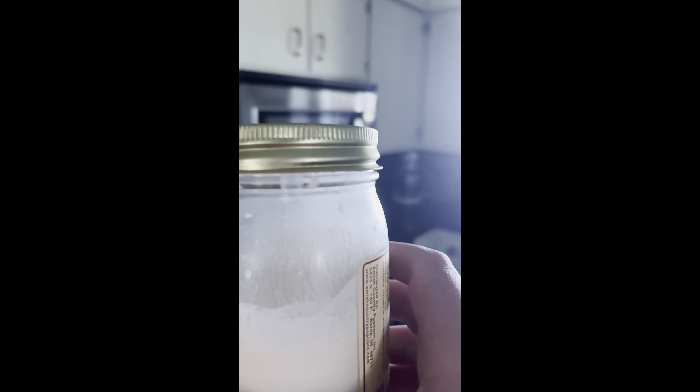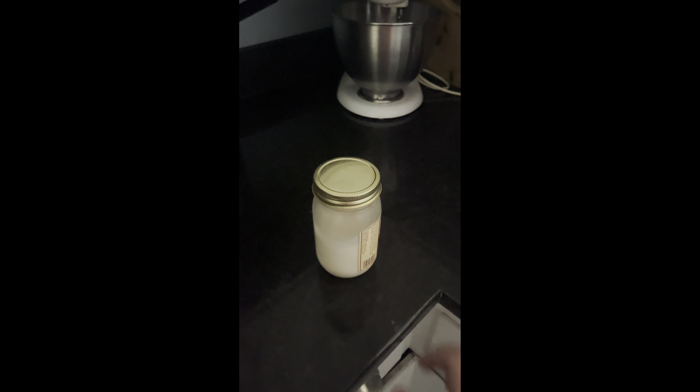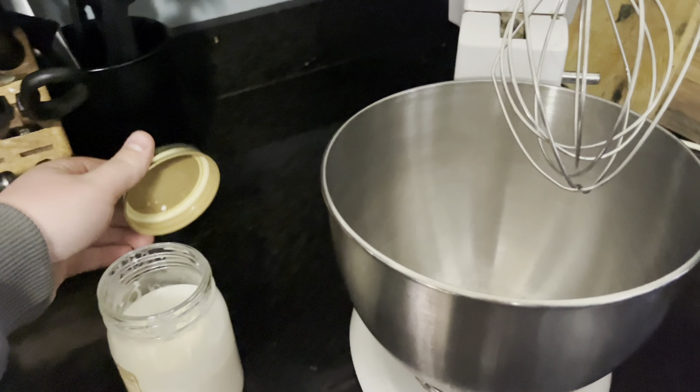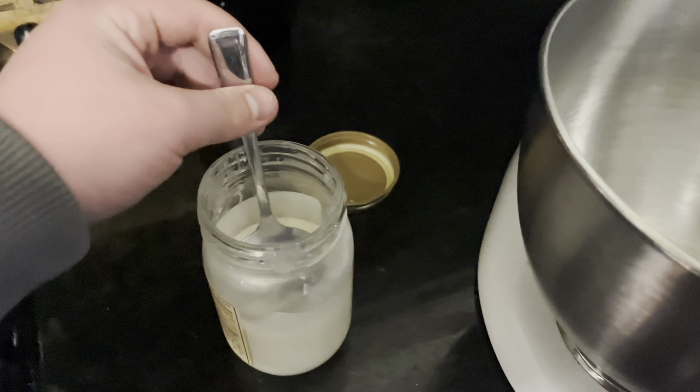Take it out of the fridge after a day's up and let it sit until it gets to room temperature. Then when it gets to room temperature, you're going to skim the top — or the majority out — just leave a little bit in the bottom which will contain some milk. Skim that with a ladle and put it into your mixer.